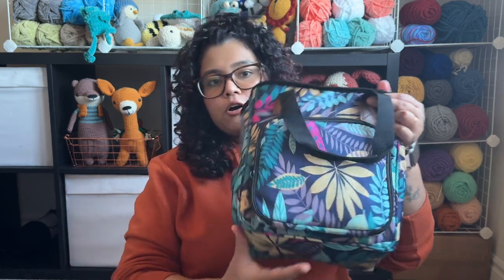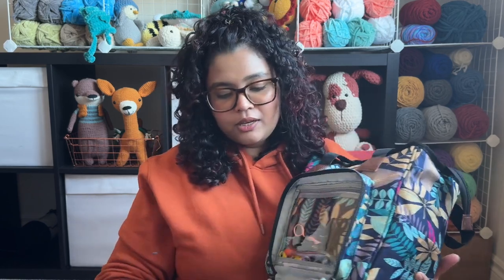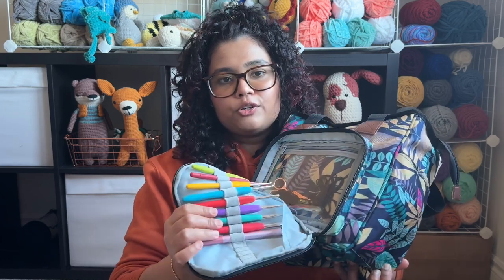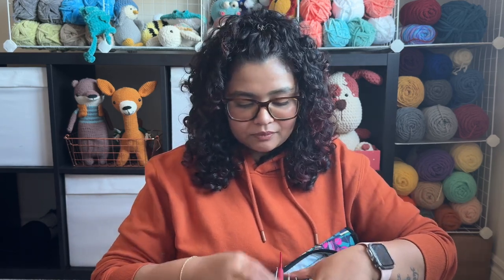So first we'll start from the pouch right here. When you open the pouch you have this flap — it's for you to keep all your hooks, organized by size. There's a little see-through pocket here too. So let's go with my favorite hook. This is the hook that I use on a regular basis.